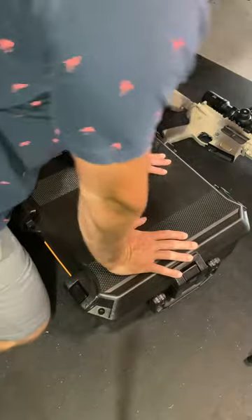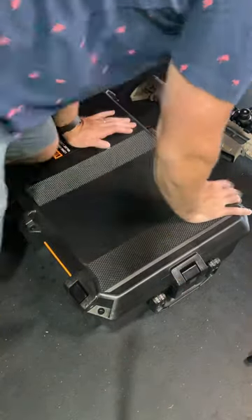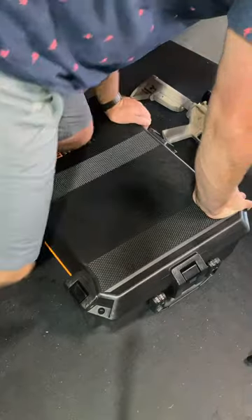First of all, it says it's crush proof — it's pretty strong. Standing on it, kneeling on it.